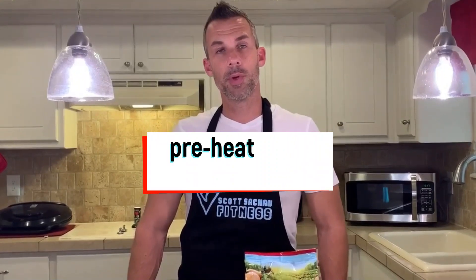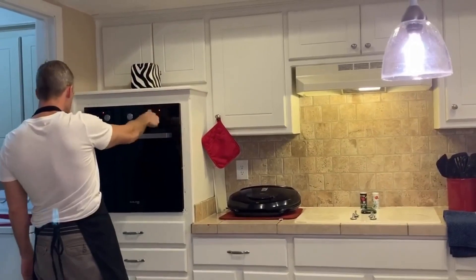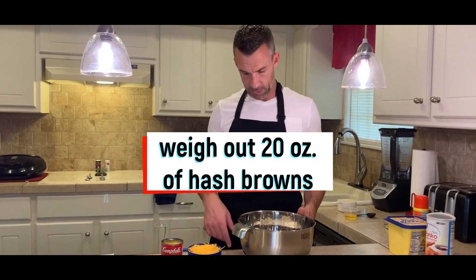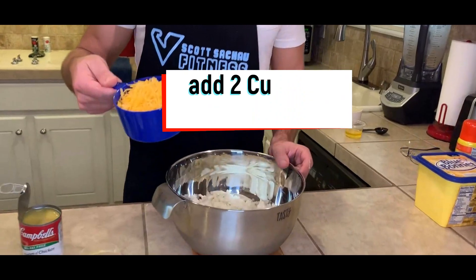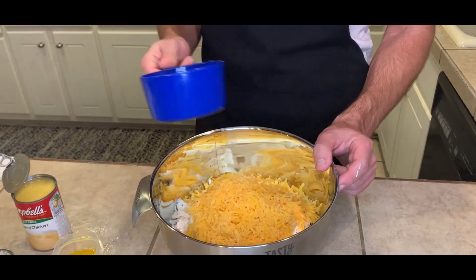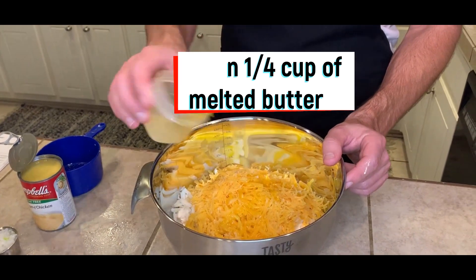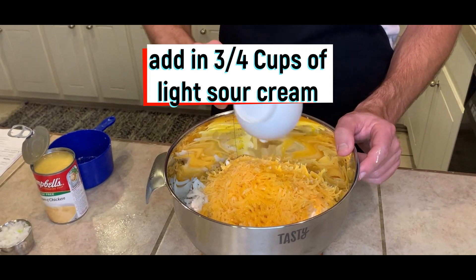First, we're going to preheat the oven to 350. You want to weigh out 20 ounces of hash browns, which I already did. We're going to add two cups of fat-free cheese and mix it all together. Then we have a quarter cup of butter that's already been melted — I'm going to pour that over it — and three-quarter cups of light sour cream.